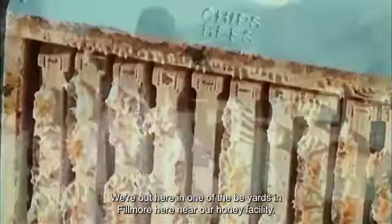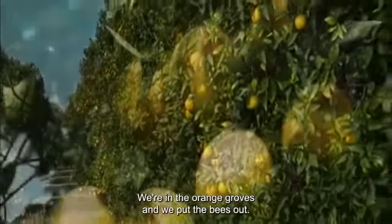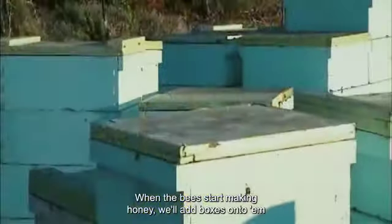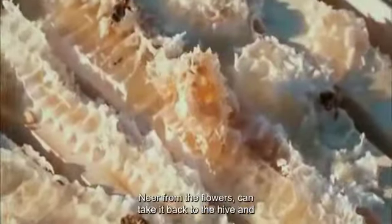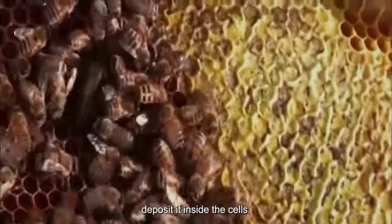We're out here in one of the bee yards in Fillmore, near our honey facility. We're in the orange groves and we put the bees out. When the bees start making honey we'll add boxes on to them so that the bees fill them up. They go out and gather nectar from the flowers and take it back to the hive and deposit it inside the cells.